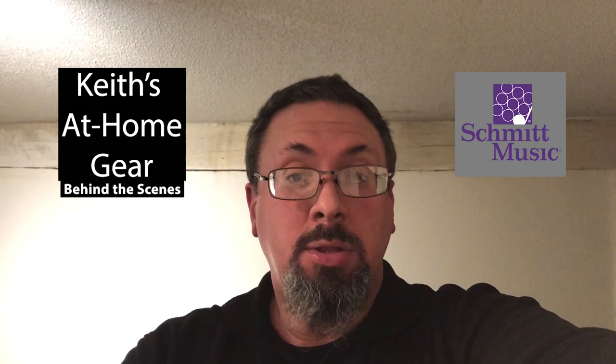Hey everybody, Keith Hilsen with the Schmidt Music Trombone Shop. You may have seen me doing some at-home recordings. I'm very lucky I've got a little practice space and recording space that I've been able to use for a lot of my own personal use, as well as some stuff for the trombone shop specifically. I've had some folks asking about my gear — what are you playing on, what gear are you using for recording — so I thought I'd take just a minute to talk through that so you can see what I've got in my little practice room here.